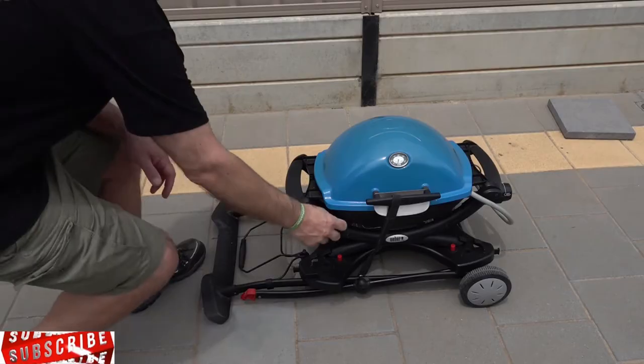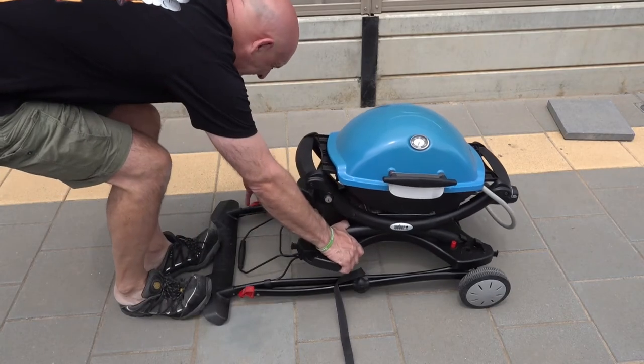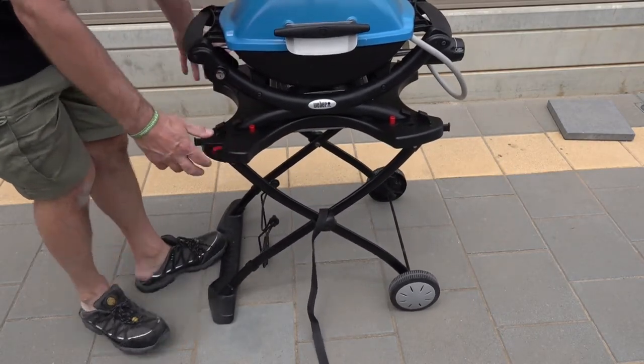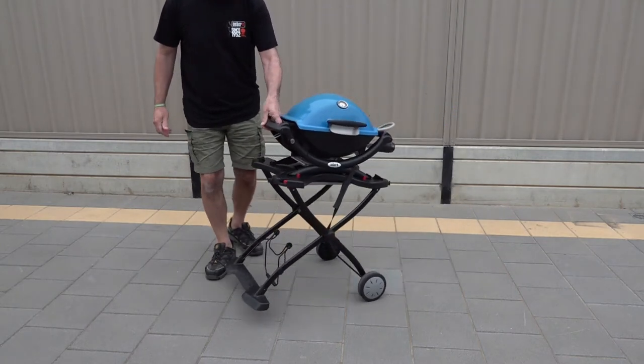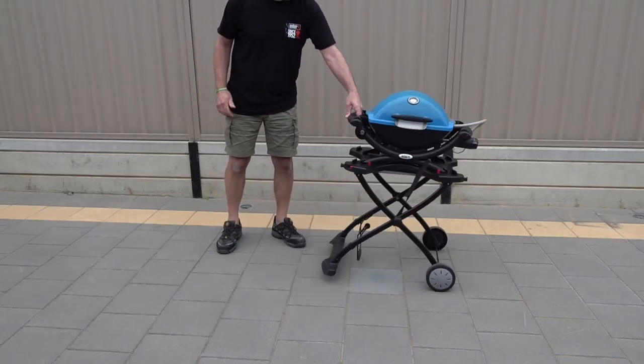Now it's quite simple to put back together — you just release the strap from the lid so we can raise it up. Put your feet on the base, pull it towards you, those two red lugs will lock in place and you can wheel it around if you're just using the two-pound gas bottle. It has also got space for a nine kilo gas bottle, which I'll go through in a second.